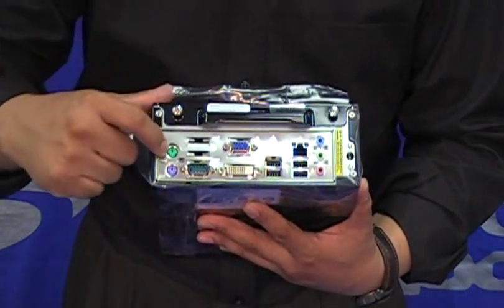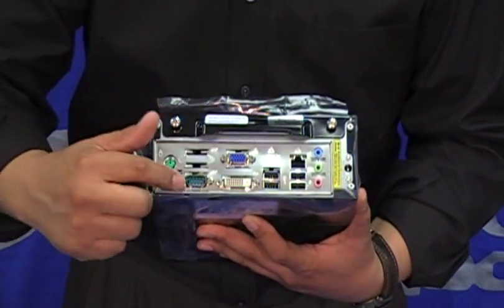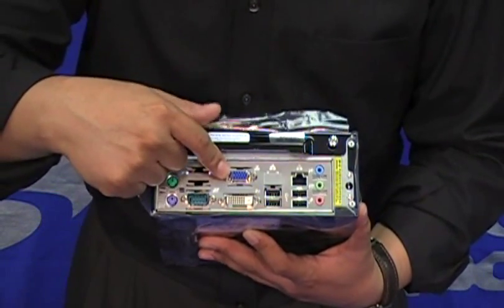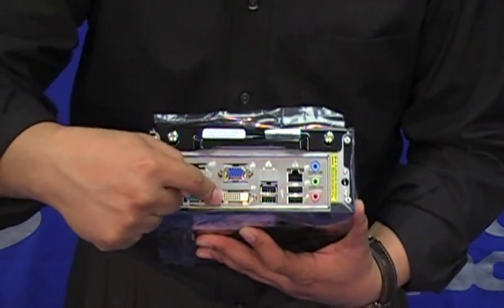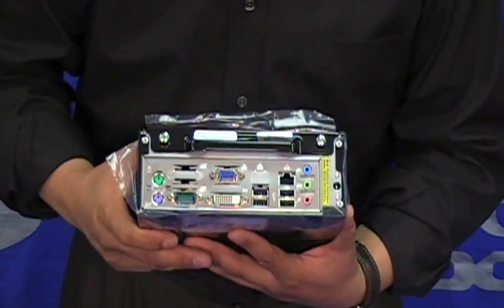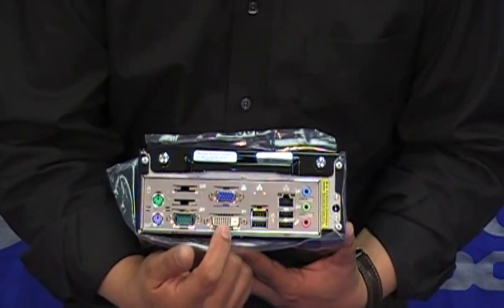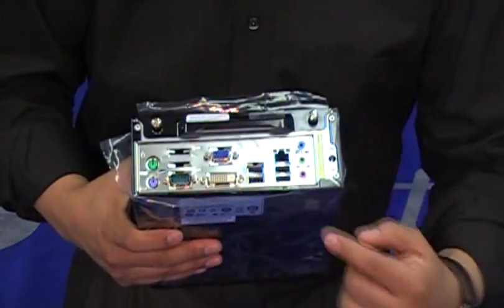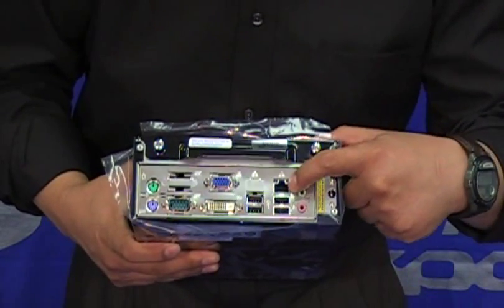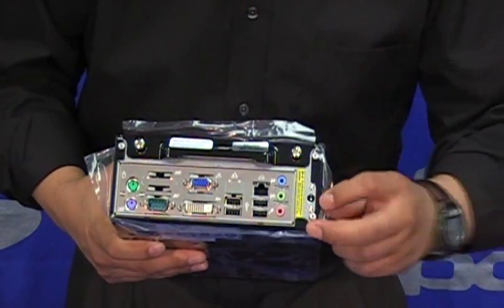As you can see, it includes two PS2 ports for keyboard and mouse, a serial port, a VGA port, and a DVI port for video. It can handle two monitors at the same time, provided the DVI monitor is a digital monitor. We also have four USB ports, an Ethernet port for networking, and three audio ports.